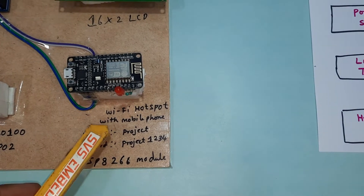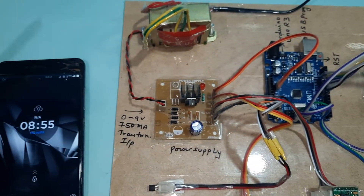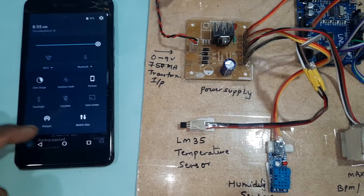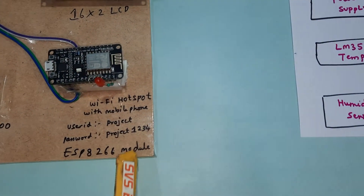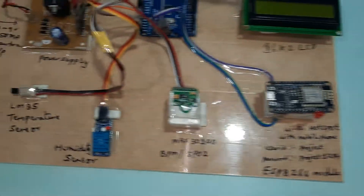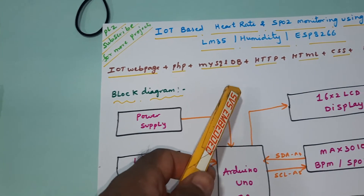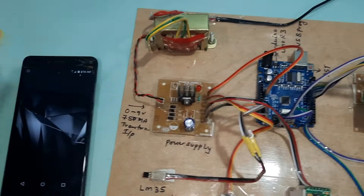We are using a mobile hotspot — the hotspot SSID password is all lowercase: 'project1234'. The IoT system uses a PHP webpage, MySQL database, HTTP protocol, and supports email alerts for abnormal readings.